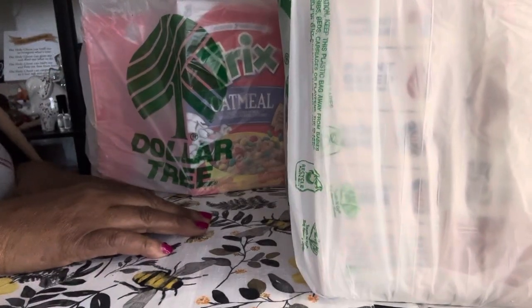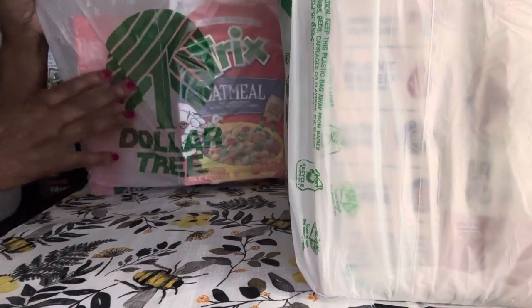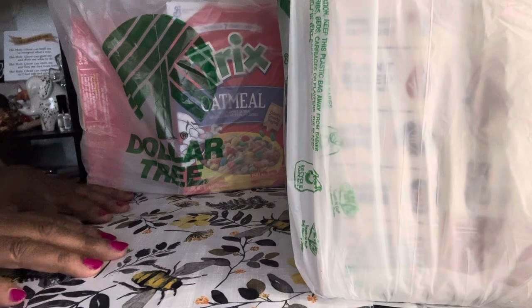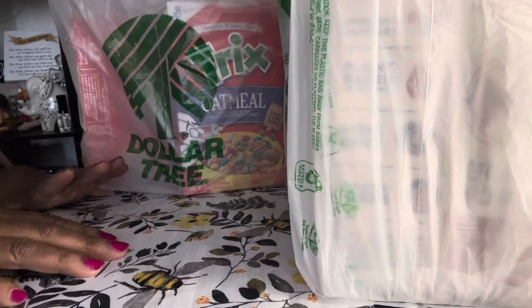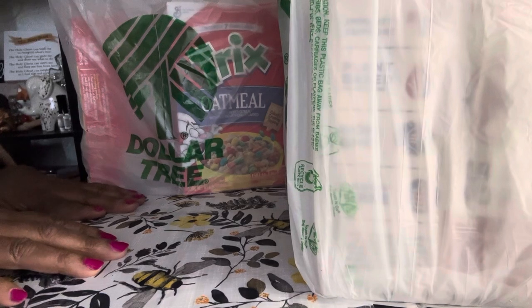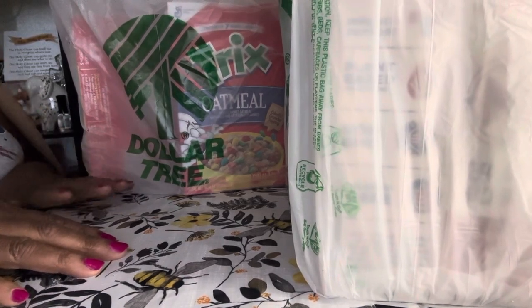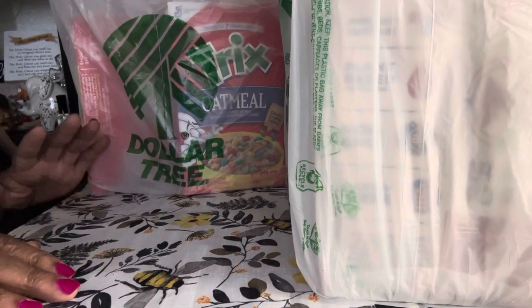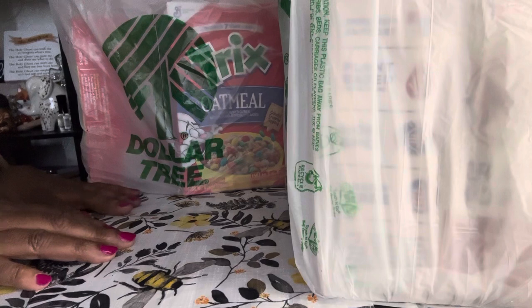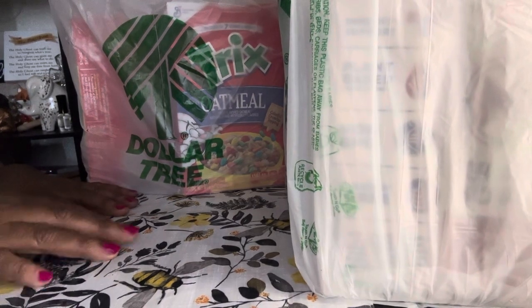Hello everybody, welcome back to my channel. My name is Cheryl. Today I'm going to bring you all a Dollar Tree haul. I do have some new food finds here that I've never seen in Dollar Tree — I don't even think I've seen anyone haul these, so they're new to me. I'm going to start off with some food items and then get into the other finds. If you like this video, please like, comment, subscribe, and hit the notification bell.